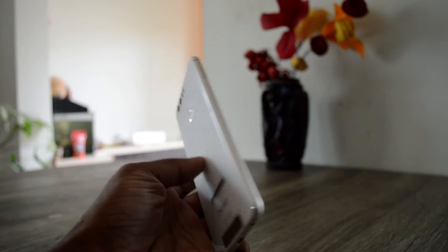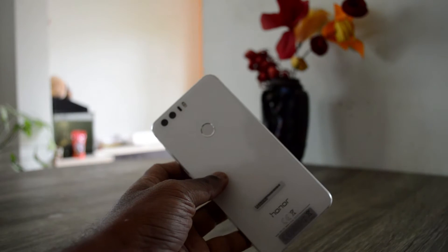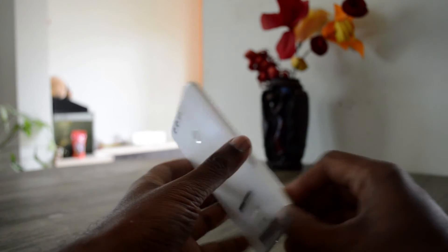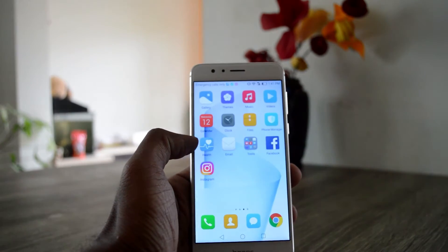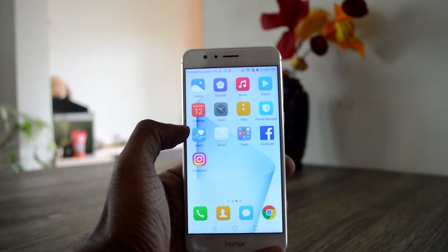Hey, what's up guys, Lesh Marjan from Techraman. I have here the Honor H, which is a flagship device from Huawei's sub-brand Honor. In this video I'm going to talk about the fingerprint efficiency — how good it is and how fast it is.